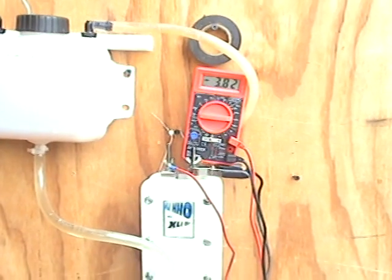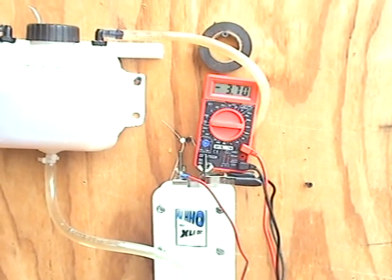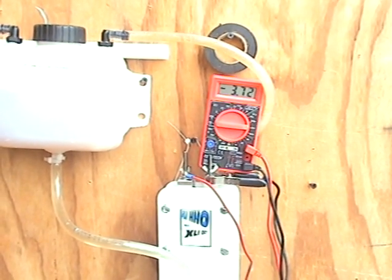Okay, here's what the unit can pull at four amps. Four amps is very close to four.